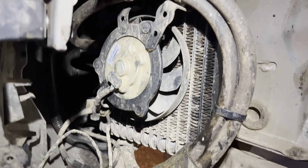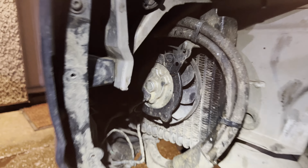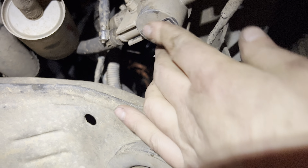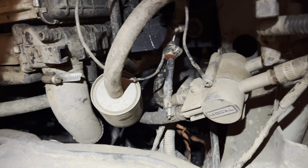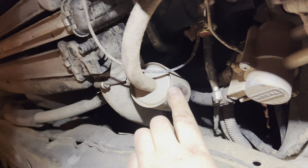The radiator is a standard Mitsubishi transmission radiator. The thermostat is Mocol brand. The sensor was a generic eBay or Amazon one — I can't remember exactly. The filter I've had for so long I can't remember where I got it from.